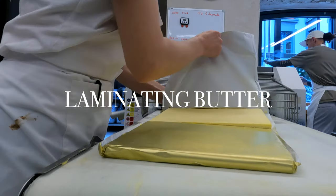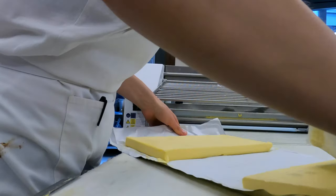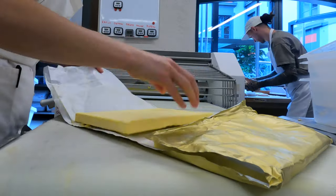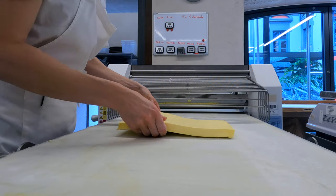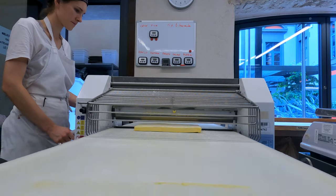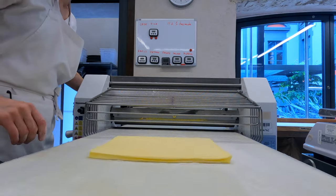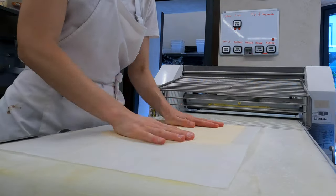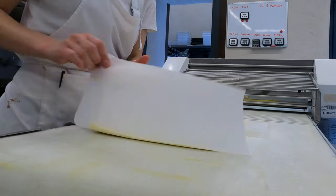One of the relatively quick jobs towards the end of the day is butter prep for tomorrow's lamination. The butter comes in one large block, so we divide it into two parts and before passing it through the machine, we flatten it with a rolling pin. Then a few passes and the butter block is done. We wrap it in parchment paper and if we need to improve the shape, we adjust it with a rolling pin.